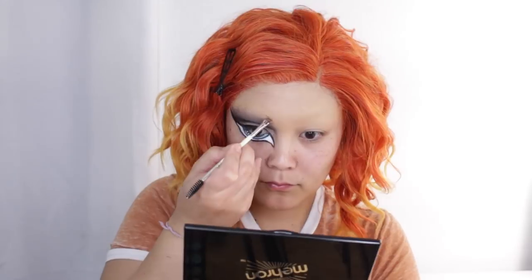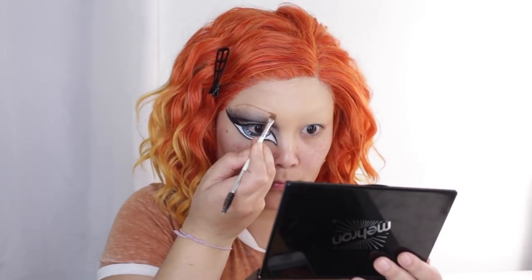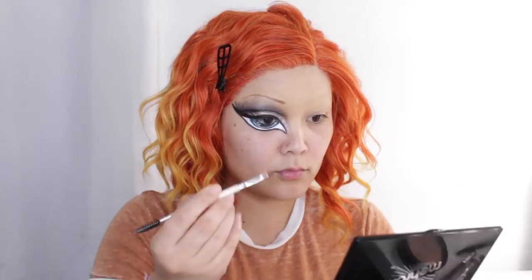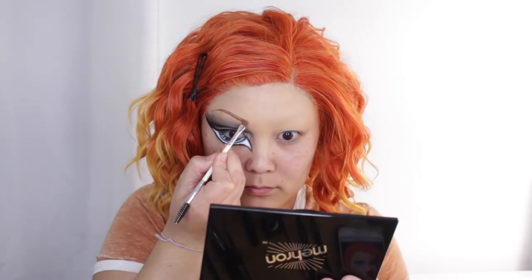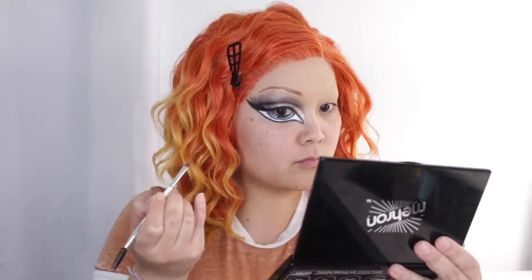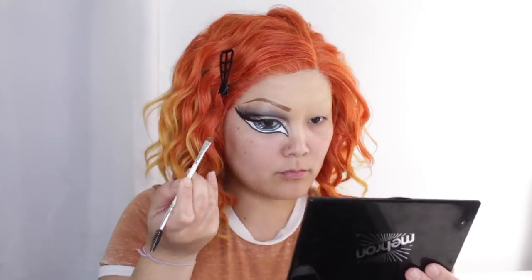With my brown face paint I'm going to fill out my eyebrows. This wasn't the shape I originally wanted — it was a little more arched than I had planned because I feel like Bratz dolls have more rounded brows and I arched mine a little too much. But it's okay, we're just going to go with the flow.